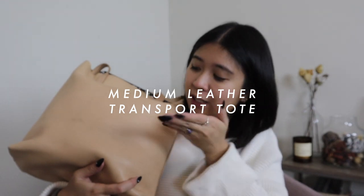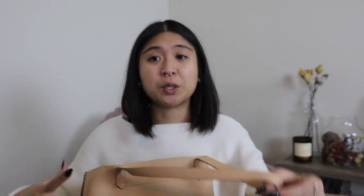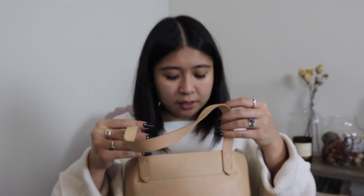I'm reviewing a Madewell bag — honestly I don't know what it's called, but I'll find it and put it in the description. I actually traded this with my mom for my other Madewell bucket bag. She wanted a crossbody, so I said I'd swap my Madewell bag for hers, and now I get to do a review on it because I've been using it for about two months.